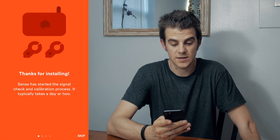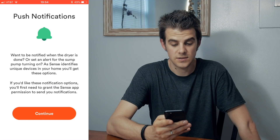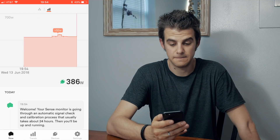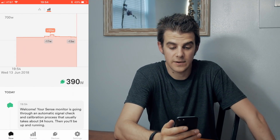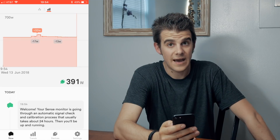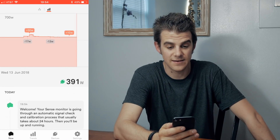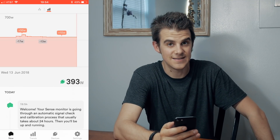It started the signal checking process and says this will take a day or two. On the power meter we can see our usage — we are currently using 340 watts. It's going through an automatic signal check. That was an incredibly easy setup experience; I cannot believe how easy that was. Huge props to Sense — you guys nailed it on that.